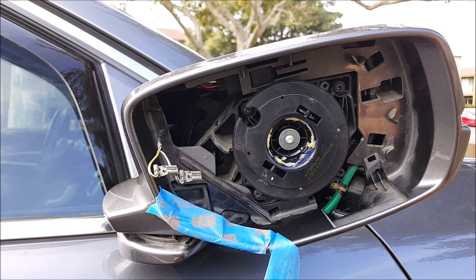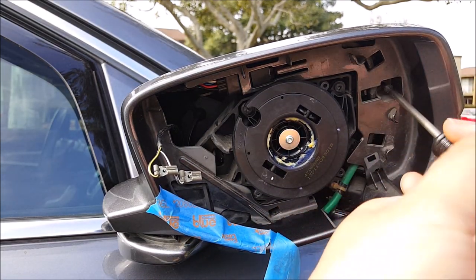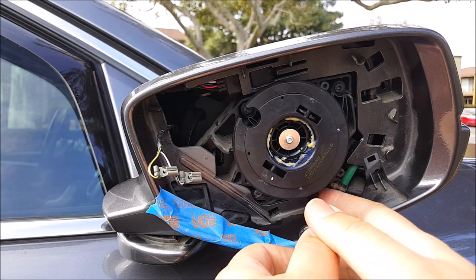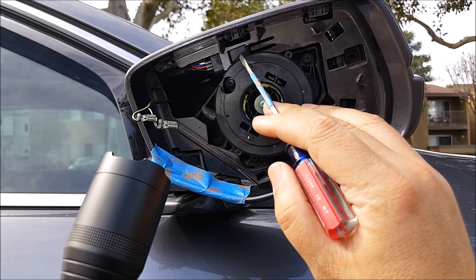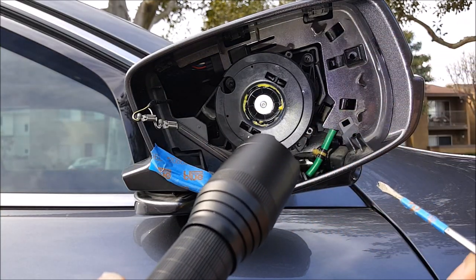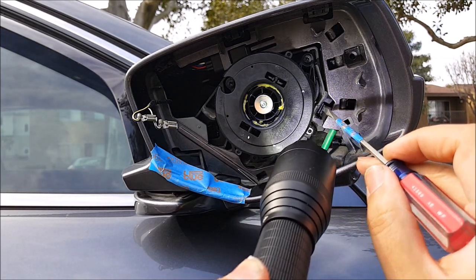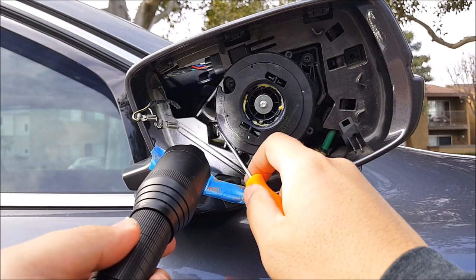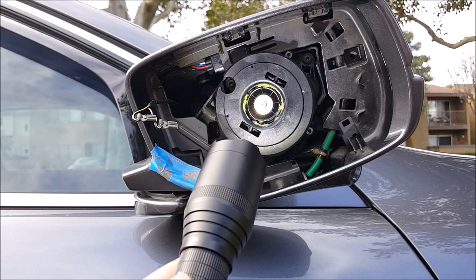Now it's going to be the exact same thing as the driver's side. There's one screw here and one screw down under here. After you remove those screws, there are the same three clips located on the top, a long clip located in here, and another one right here. Undo those three clips and also undo the ones in there. These two I'm going to do with the pick tool — get behind here and pry it out. Same thing with this side. The top three I'll use either a flat screwdriver or a pry tool.